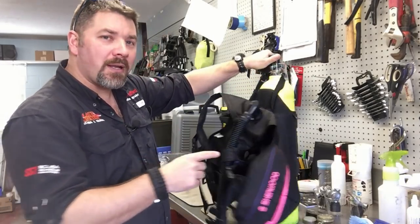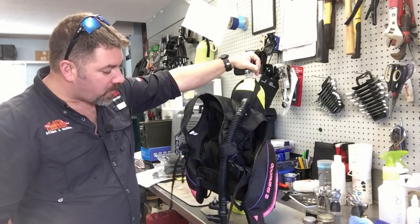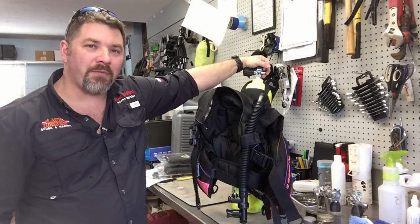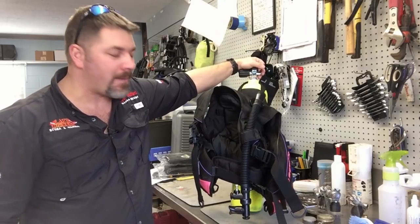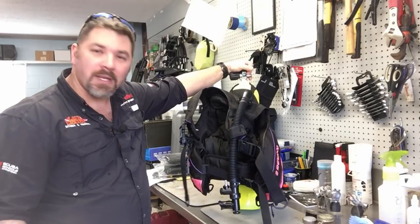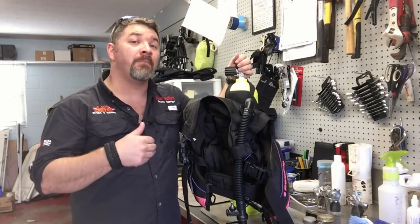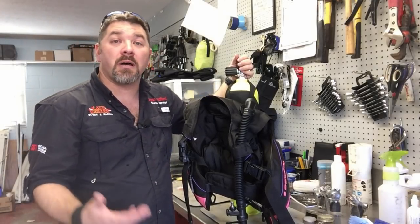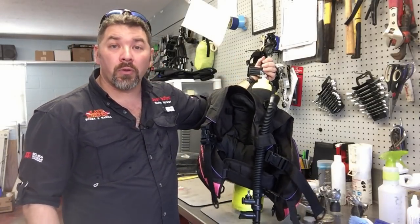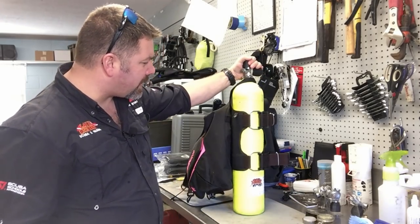I want to show you something quick. The BCD she wears — this old Sherwood BCD — cool little fun fact: in 1988 when I first started diving, this was my first BCD. It was actually a hand-me-down from my mom. Cosmetically it's faded out, but it still works. I've taken really good care of it over the years, and I feel very fortunate to have been able to give it to my oldest daughter. Hopefully when my youngest daughter is old enough it'll still be in good shape. If you take good care of your equipment, it's going to outlast you.